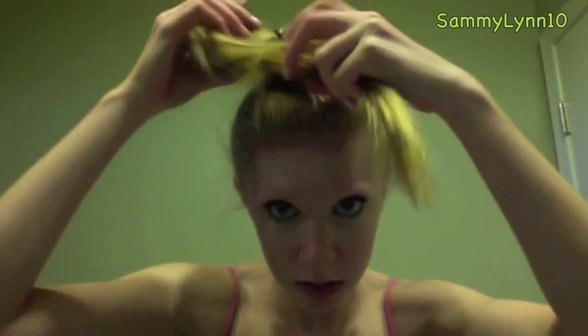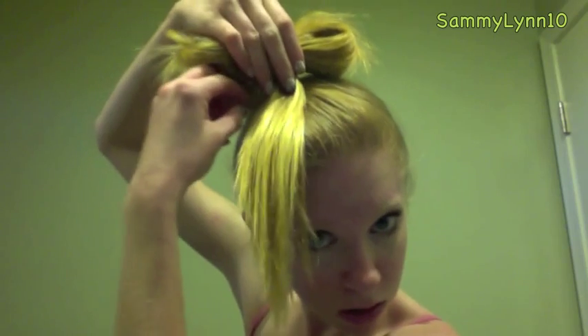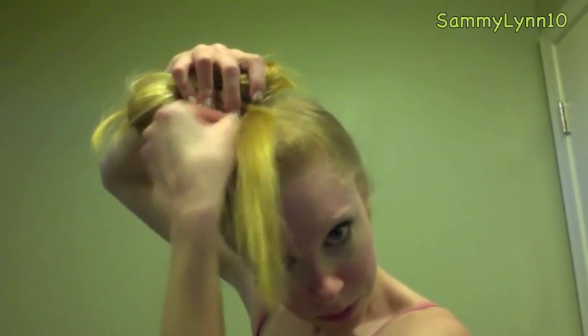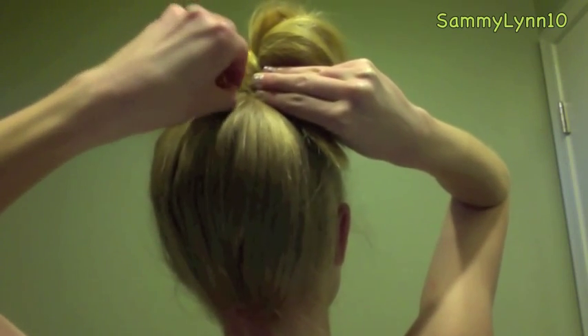Hairspray can be used to start grabbing those flyaways and begin to make it a little bit neater. Next grab a bobby pin and place it near the base of the bow on the hair tail. Gather the hair tail and wrap it around to the back. Using another bobby pin, secure the hair tail to the base of the bow in the back.